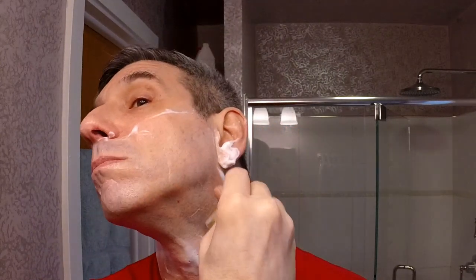You can always do a fourth clean-up pass — there's no rule that says three and out. Make a single pass under your chin, stop, rinse, re-lather. Done with that portion of it. Let's rinse.